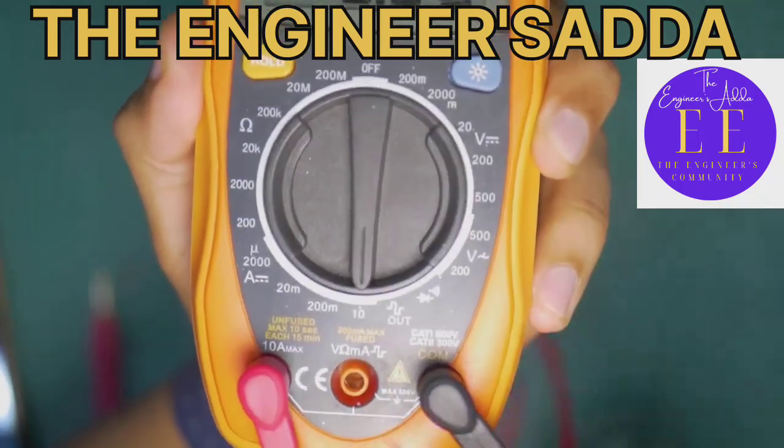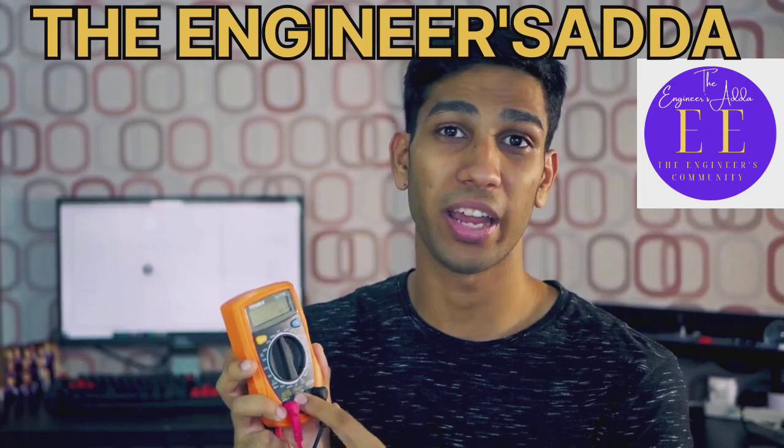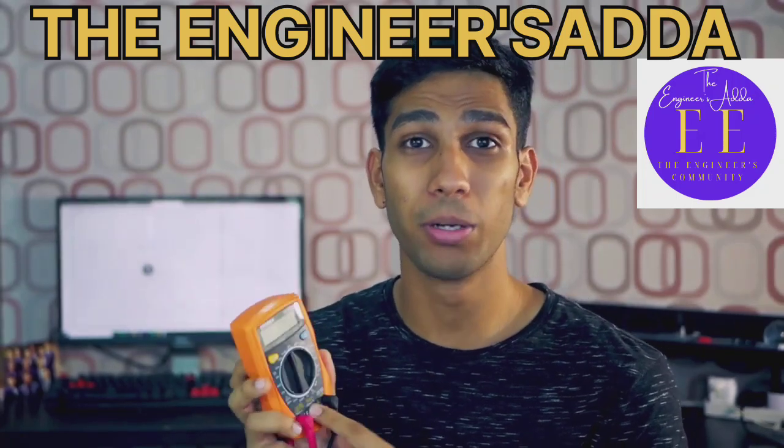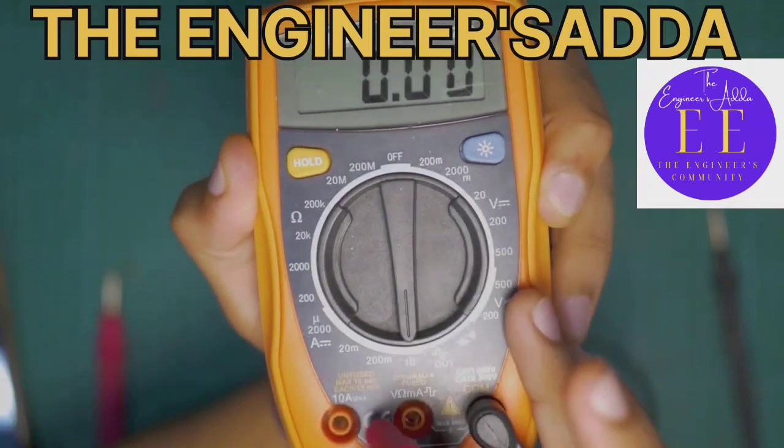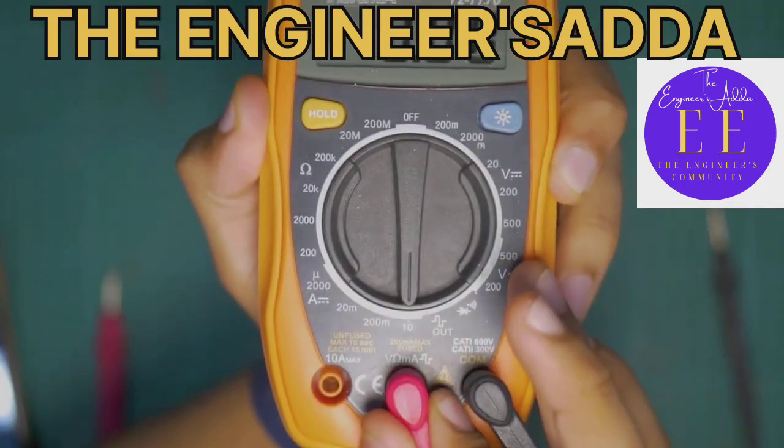From this 10 amp port, you can unlock the 10 amp function to measure any current up to 10 amps. But do note that if you want to measure anything else, you will have to switch this back to its original position.